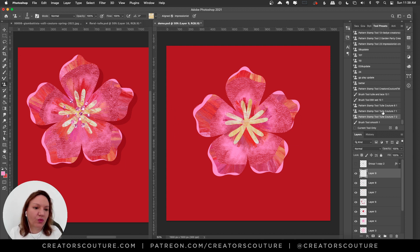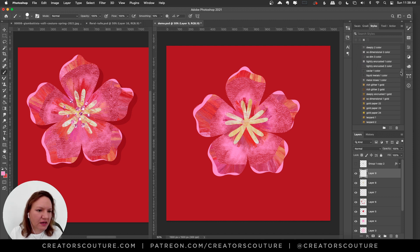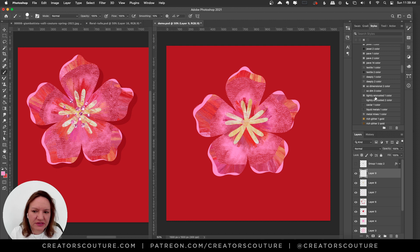Making one last layer, grabbing a plain smooth brush in pink to paint some dots. But first I'm going to apply one of my Creative Couture layer styles — I think it was lightly encrusted number one, and yes that looks good. I'll have the link below for that Creative Couture styles collection. I almost can't finish something without a little sparkle! Drawing some little pink circles which come out as sparkly because of the layer style applied.